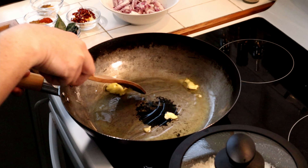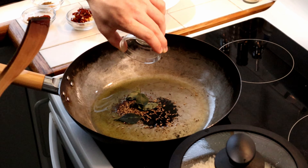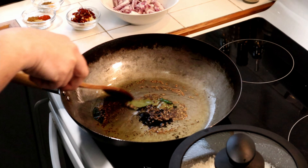Melt one tablespoon of ghee and once melted, add one teaspoon of mustard and cumin seeds along with five curry leaves. Cook these until the mustard seeds start to pop.